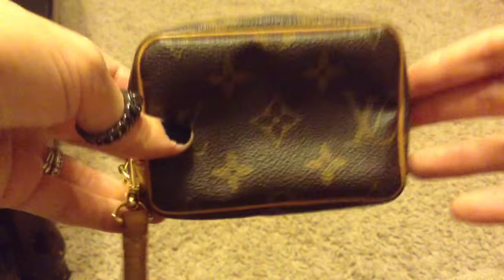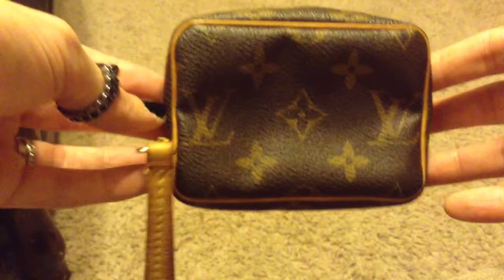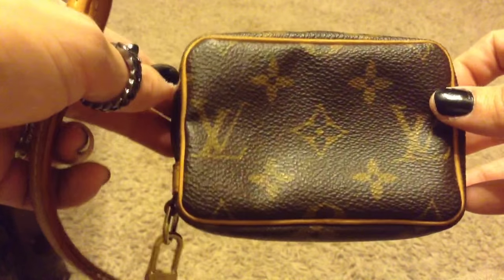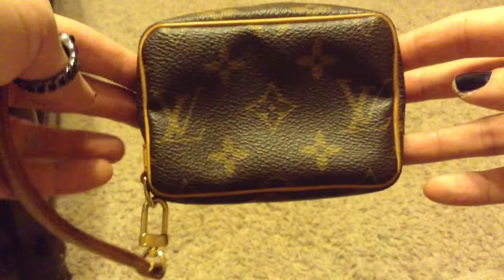Hey everyone, welcome back to my channel. Today I'm going to be doing a really quick review on my Louis Vuitton Wappity case. This was requested from a friend of mine on Instagram.